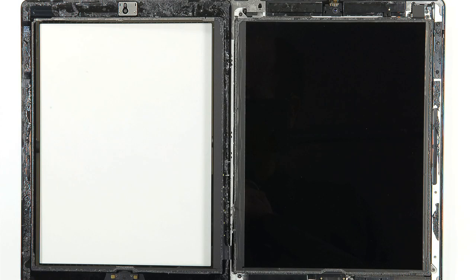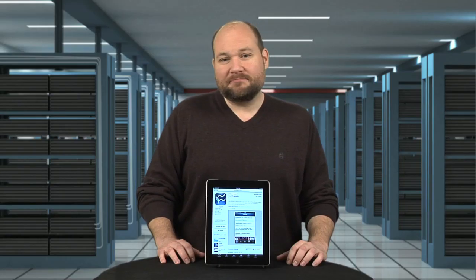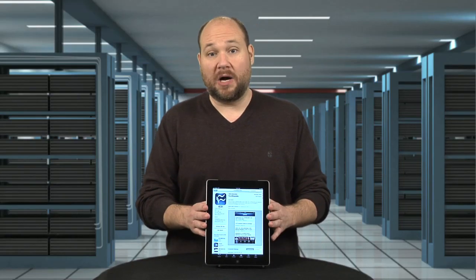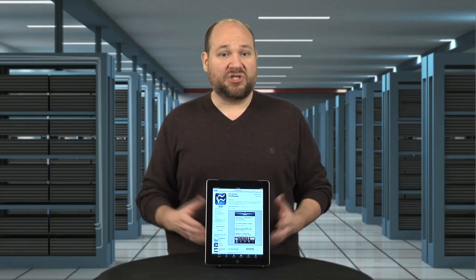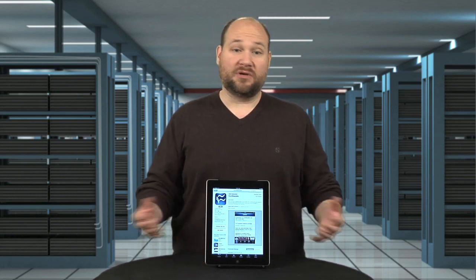As far as pricing, Wi-Fi-only iPads start at $499 and go up to $699. Wi-Fi plus 4G models add $130 to the price. While there's nothing revolutionary about the new iPad, it's definitely a solid incremental update, and the Retina display puts every other tablet to shame.